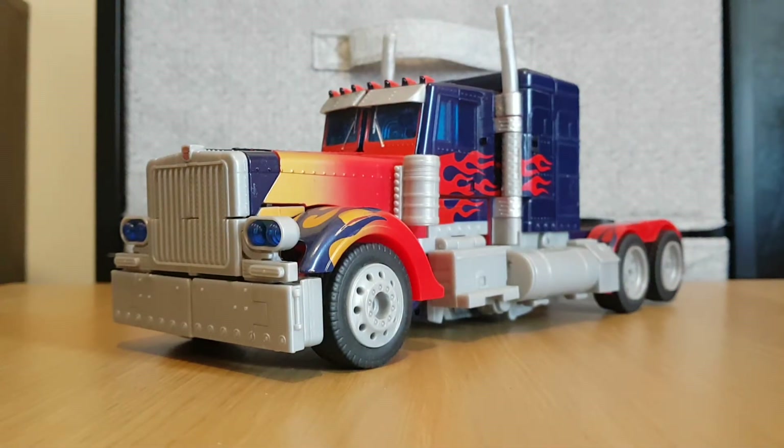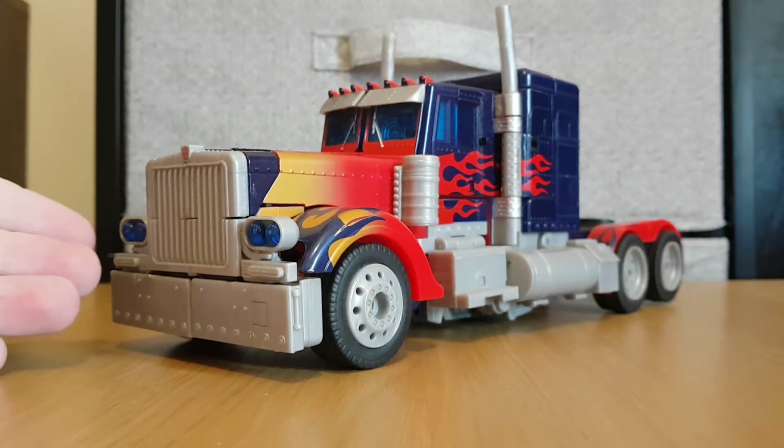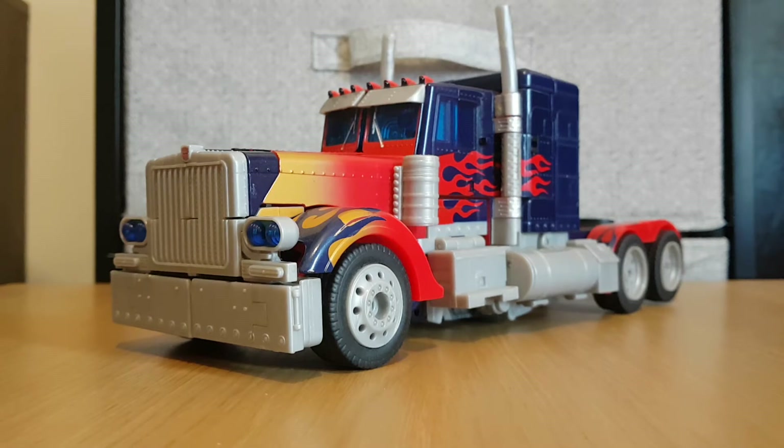Oh my god, this thing is a masterpiece. This vehicle mode is amazing. If I had another one of these figures, I'd just leave it in vehicle mode, it's just so amazing. Instead of that cute little dinky box cab that G1 Prime turned into, this Optimus Prime turns into a long-nosed truck, similar to the Laser Optimus Prime.